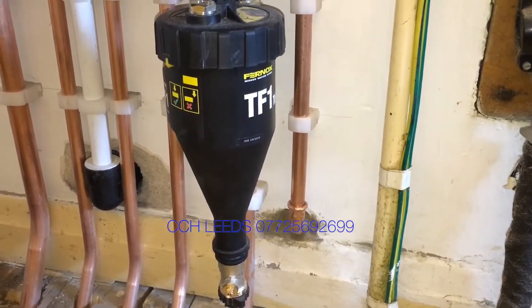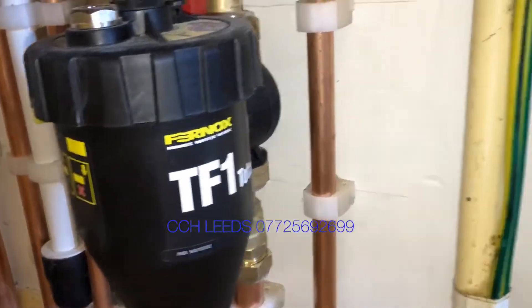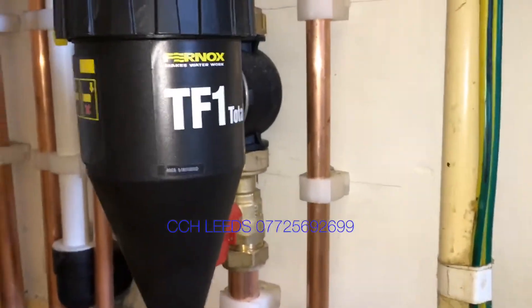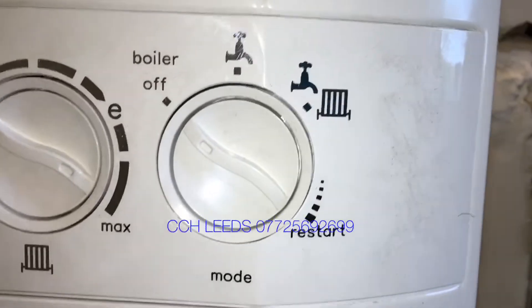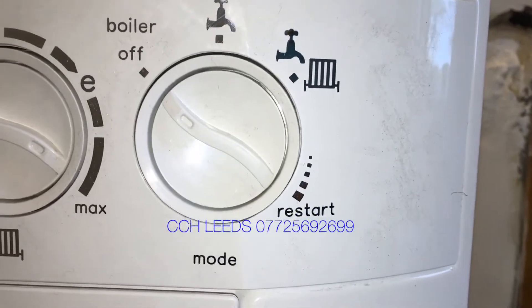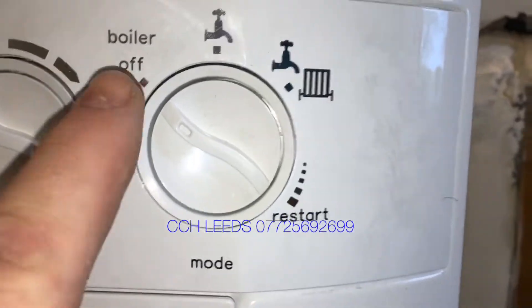Today we're going to show you how to clean out a Firnox TF1. First of all we need to turn the boiler off — this is an ideal logic, but whatever boiler you've got, turn it off.